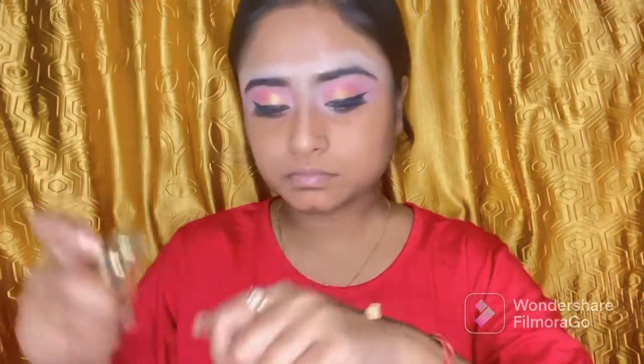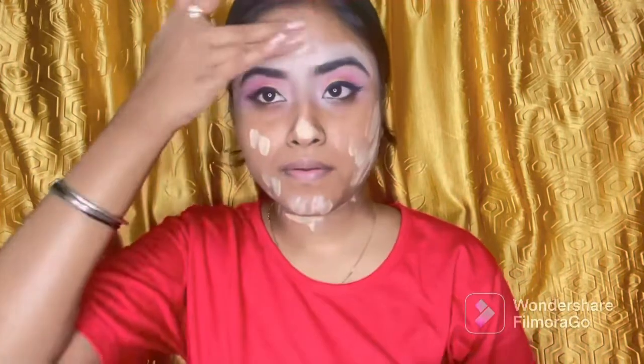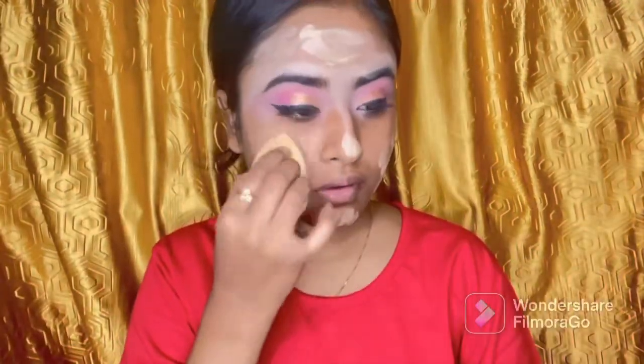Now I am going ahead with my base makeup. First of all, I am applying primer — I am using the NYB primer here. Then I am using foundation — I am using the My Glam foundation, and I will blend it with a big damp beauty blender.